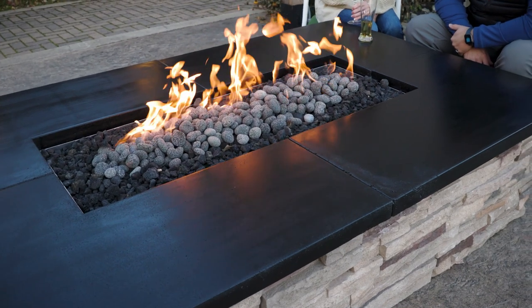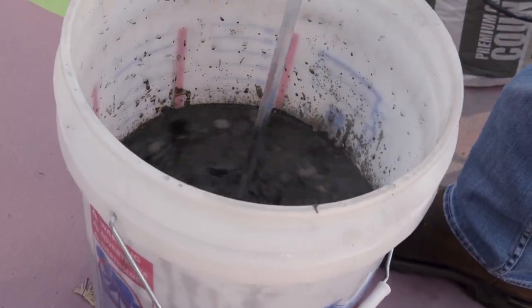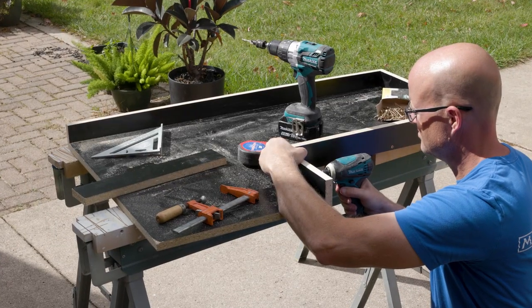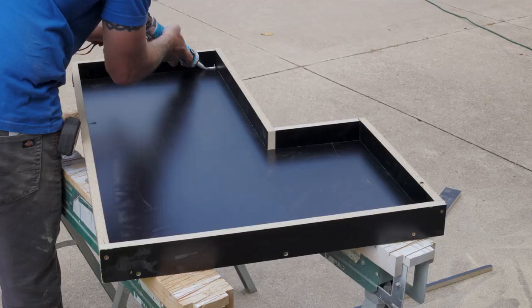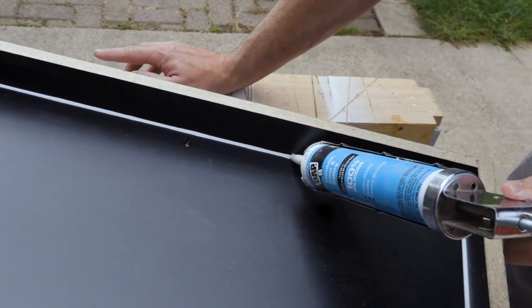Welcome to part two of how to make a concrete countertop. Now it's time to mix and pour the concrete. The forms for the four L-shaped pieces have been built and the corners have been caulked. If you haven't built the forms yet, make sure and watch part one first.